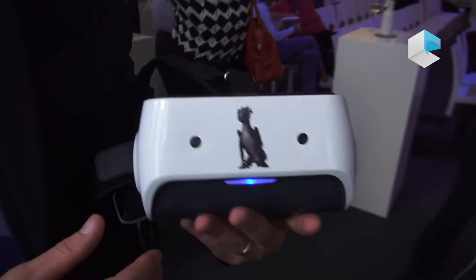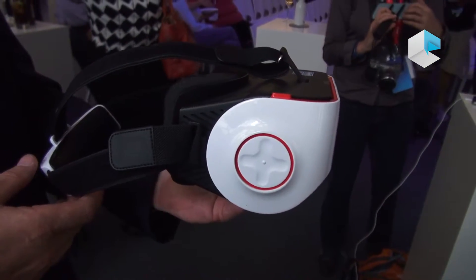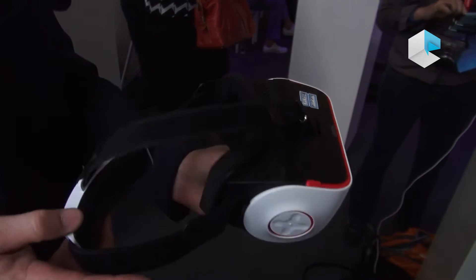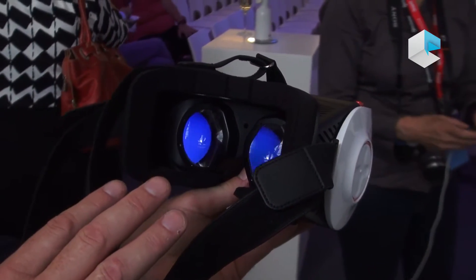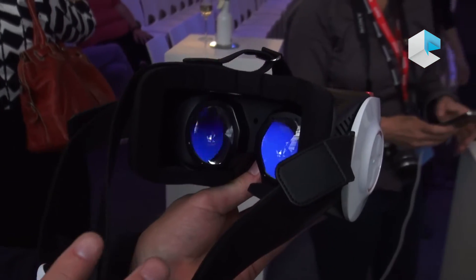This device features everything all in one. It's a standalone device — not using your smartphone, not connected to your PC. Everything is inside the hardware. You can see here two screens inside. It has a 2K screen, that's 1,440 pixels for each eye in X and Y dimension, giving you a very high resolution screen.